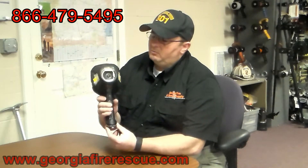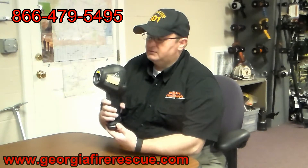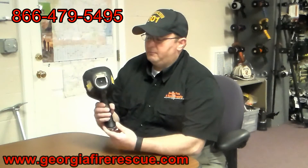Hey, this is Jeff with Georgia Fire and Rescue Supply. We're going to take a look again at another competitor's thermal imager. This is another installment in our series on thermal imagers — that not all thermal imagers are created equal. This is a competitor's thermal imager on the market being marketed as a low-cost option with a lot of features. Let's take a closer look.